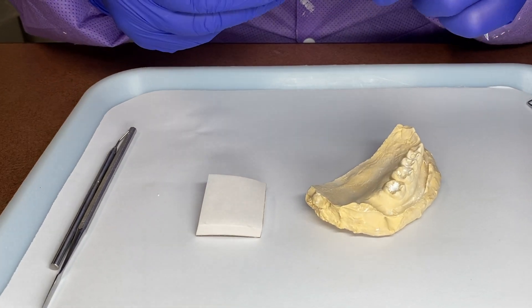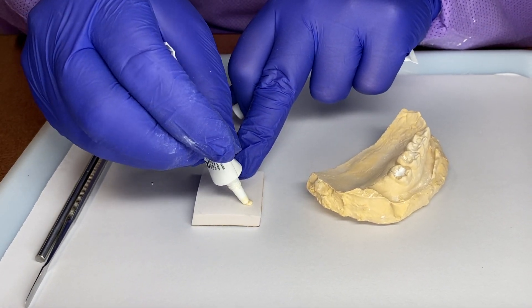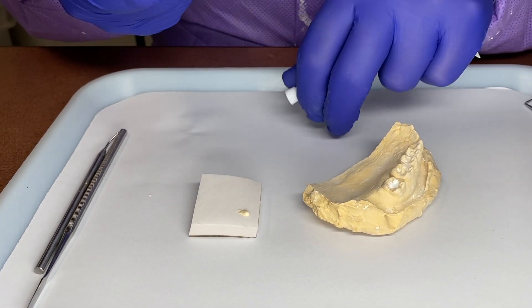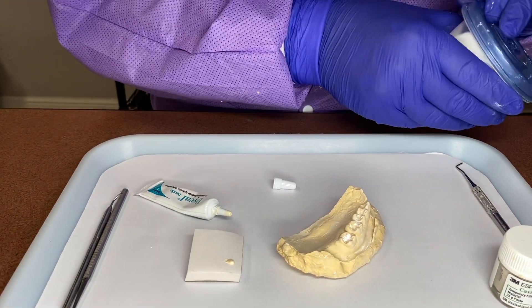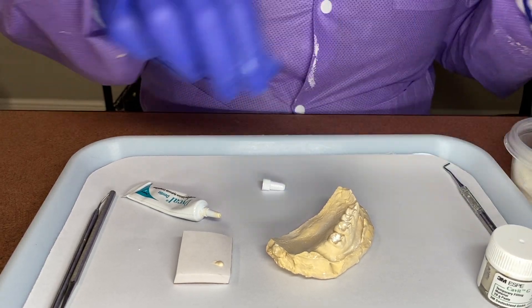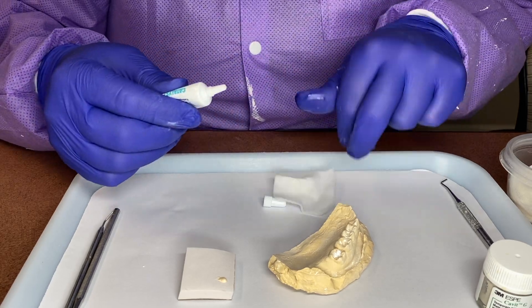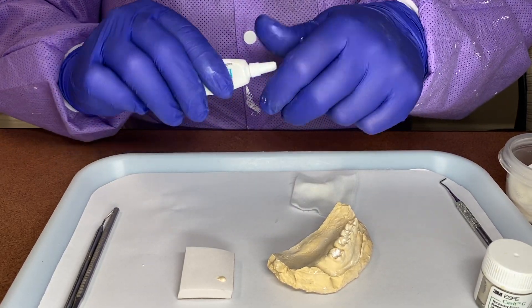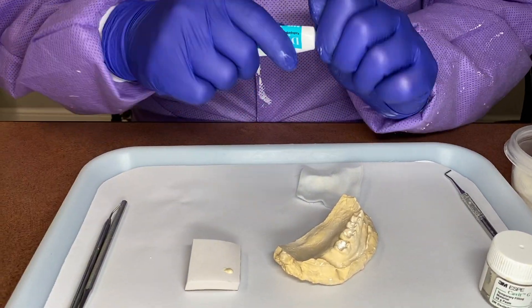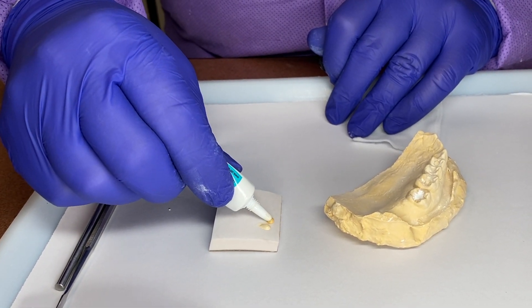So the Dycal — this is our catalyst. We only need a small amount, and we always make sure that when we are using these materials we keep them clean for proper storage. You always want to keep that clean. And your base — you only need a little bit. I put them side by side without touching.